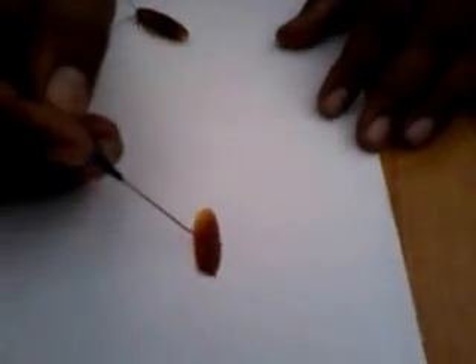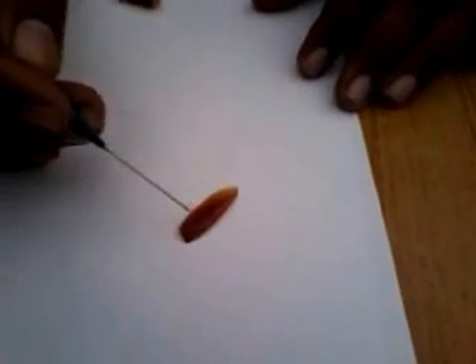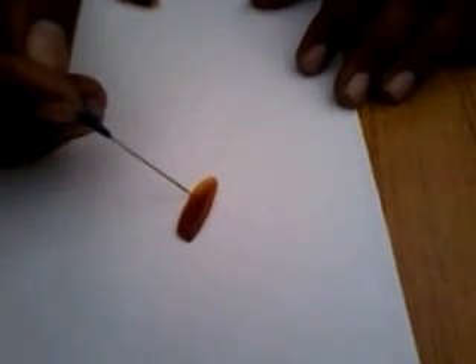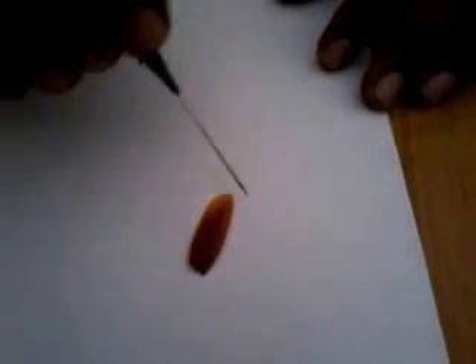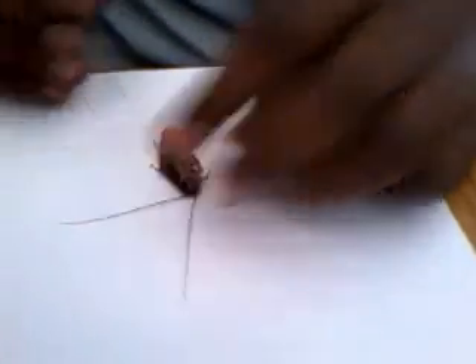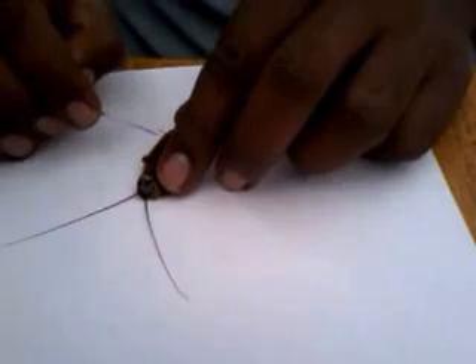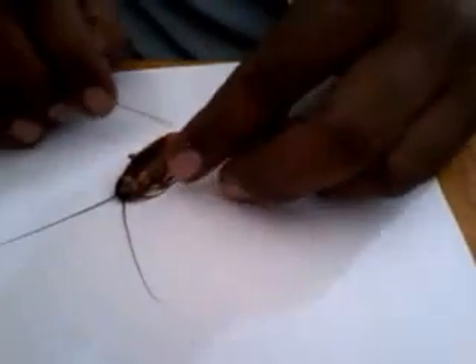This is the forewing. It is leathery in nature and it is not useful for flight — it is thick and leathery. It is protective in function and covers the hind wings, which are the functional wings used for flight.